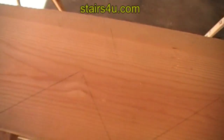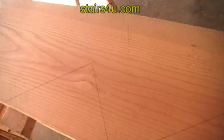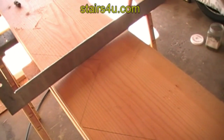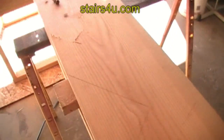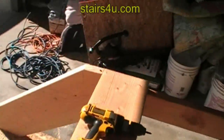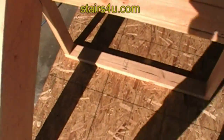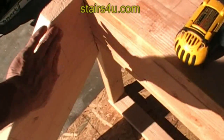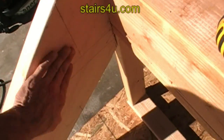This board has a bad cup in it, as you can see here. I'm going to use it just to show you what you don't want to do. Always, if you can, have the cup on the inside of the stairway — sorry about the shadow — the cup needs to be on the inside.